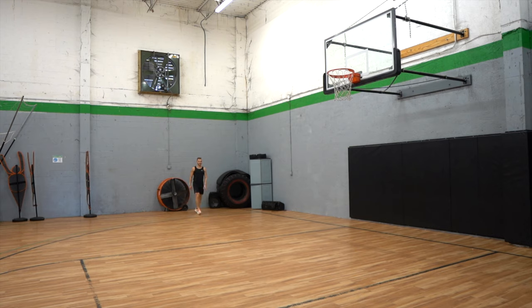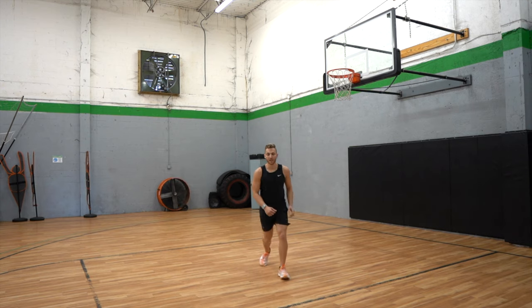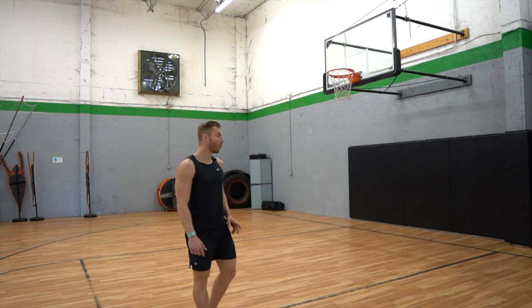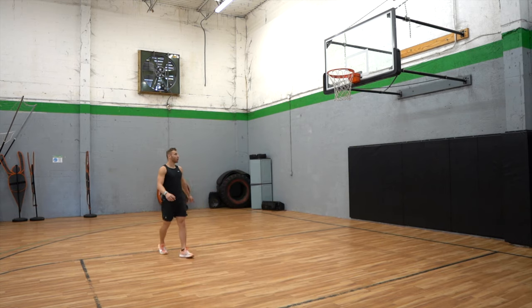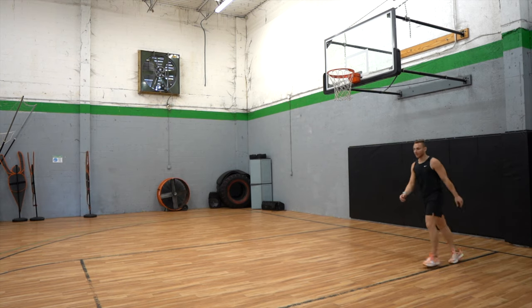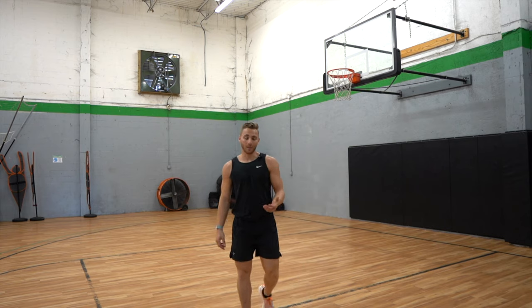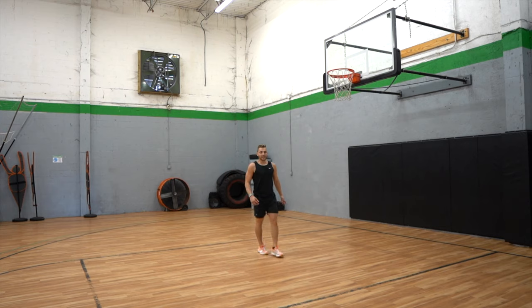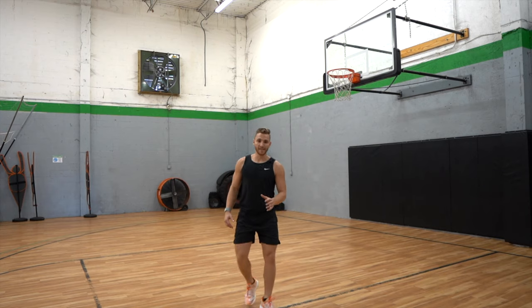With one-foot technique, one thing I noticed for myself is when I got rusty I was trying to load up like I do off two feet — running and getting super low. But it's not the same feel. I'm more of a speed jumper off one foot. A quick mindset shift was to just go for the rim, stop thinking about jumping my highest, and just run fast and jump naturally — run and take off, get the rim easy.